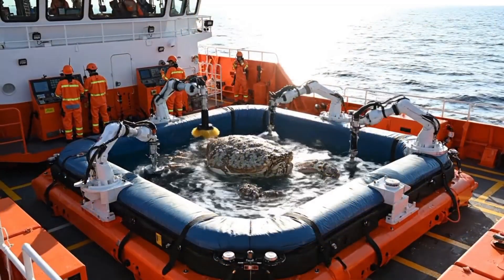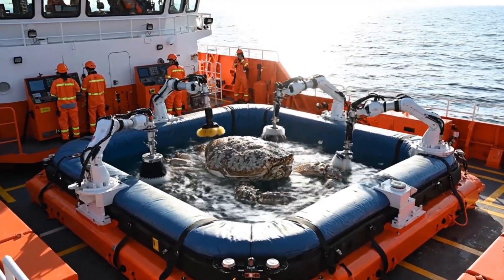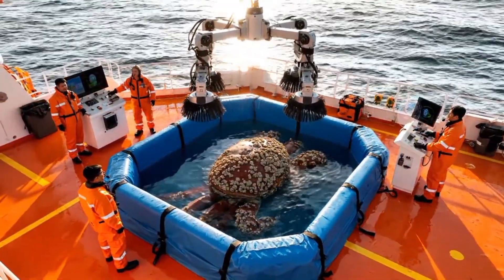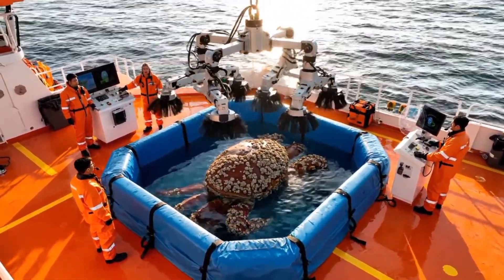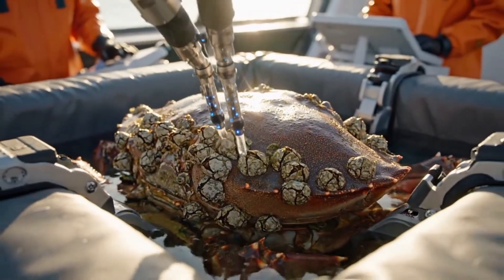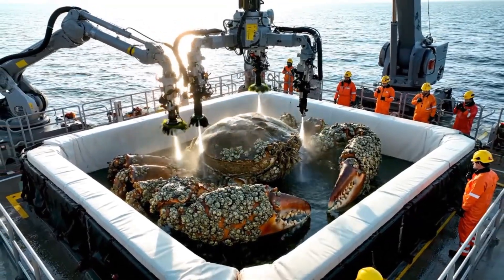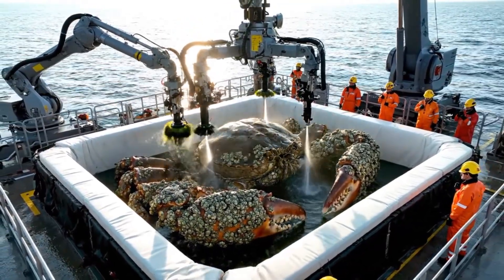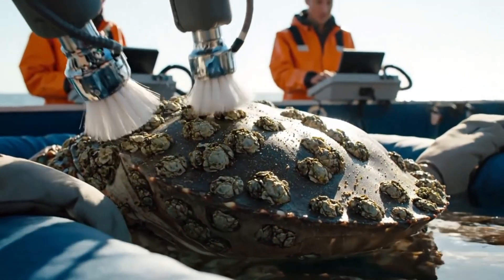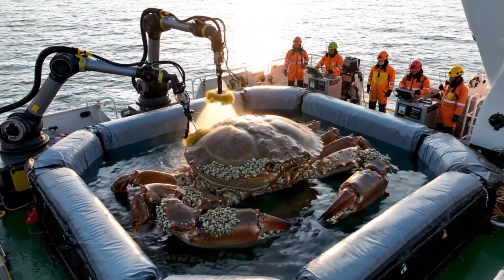Tub stabilized. Keep robotic arms active, smooth motions only. Scrubbers online, full coverage cleaning. Crab ready. Secondary suction active. Edges fully clean. Barnacles pristine. Crab level stable. Maintain crane alignment, keep barnacles intact. Fine detailing active. Barnacle crust preserved. Shell sparkling. Drone feed perfect. Barnacles fully intact. Cleaning uniform.